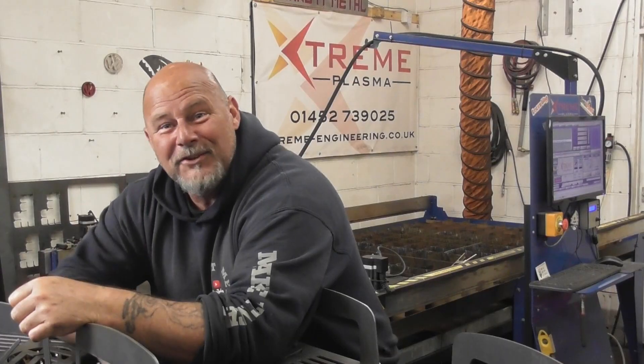Hi guys and welcome back to the channel. Today I've got a little bit of a thing going on. I've got a CNC plasma table, as you know — it's an 8x4 and I work on my own.